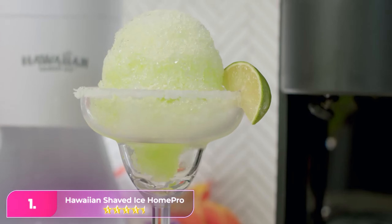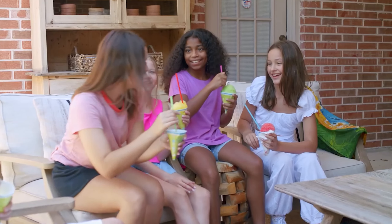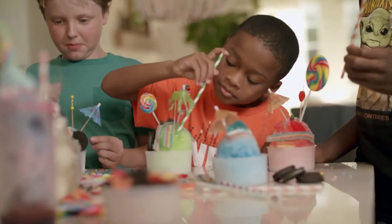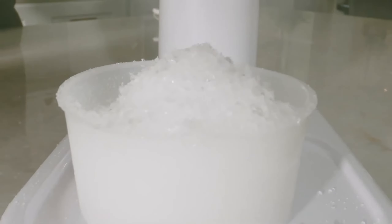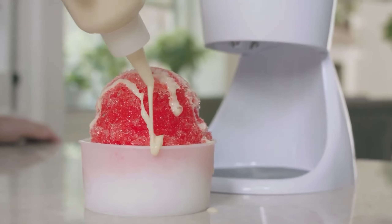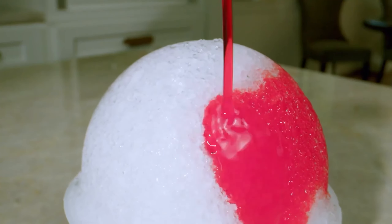Number one, the Hawaiian Shaved Ice Home Pro. If you can't decide between a snow cone or a shaved ice machine, you don't have to — this model by Hawaiian Shaved Ice can do both. This machine features an adjustable blade that lets you make a variety of textures of ice. Just plug it into the wall and add ice cubes or an ice block, and use the single touch button to start the process, catching the shaved ice in a container below.